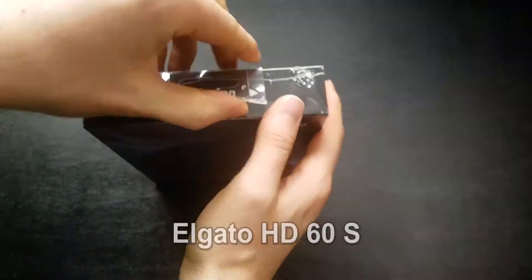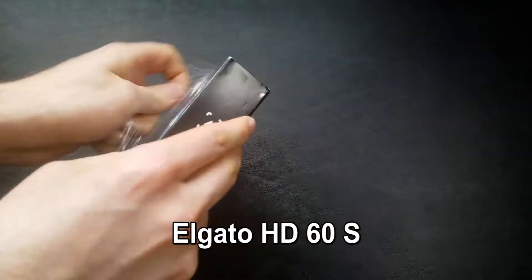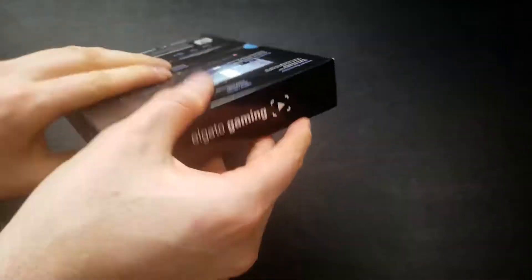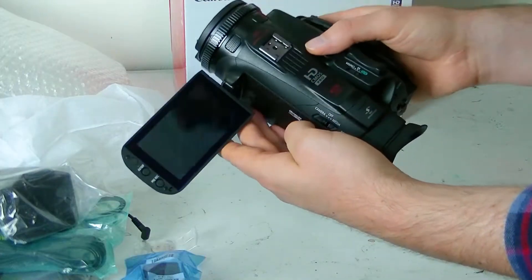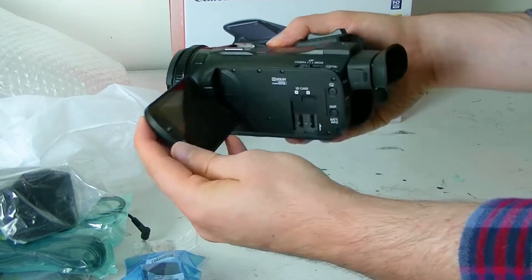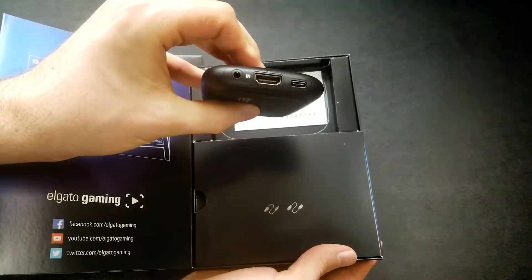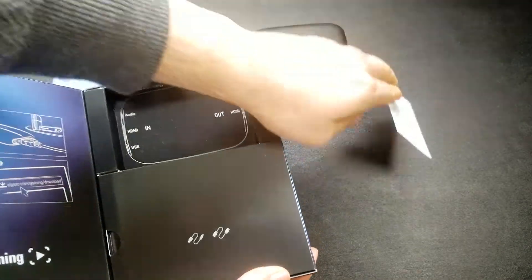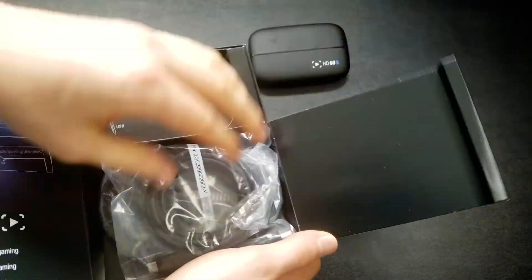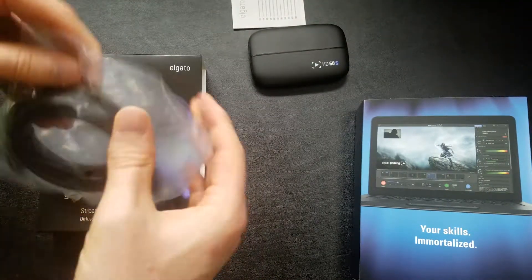The Elgato HD60S can capture HD video from just about any device that outputs unprotected HDMI. Typically people use this for live streaming games, but I plan to use it for live streaming digital art. I'll connect my Canon Vixia HF-G30 camcorder, which will give me a much clearer and more detailed image than my Logitech C930 webcam. The camcorder also offers many more camera controls, allowing me to live stream in a wider range of lighting conditions, such as outdoors.